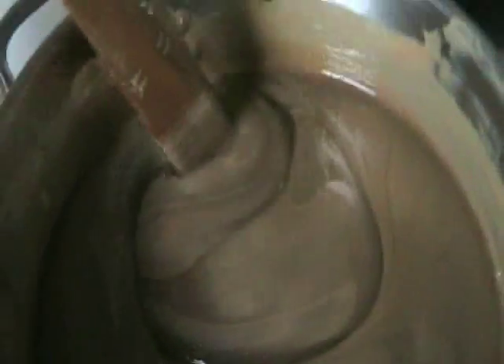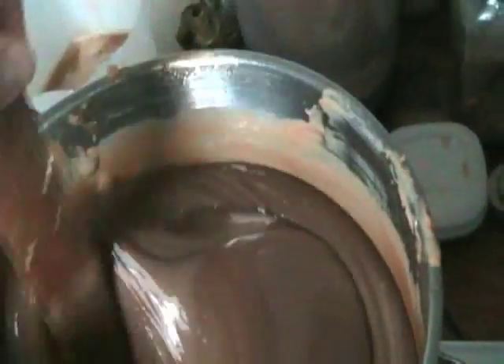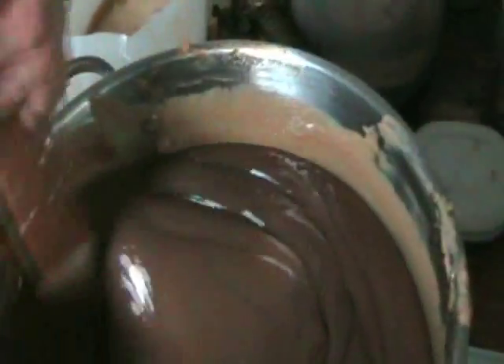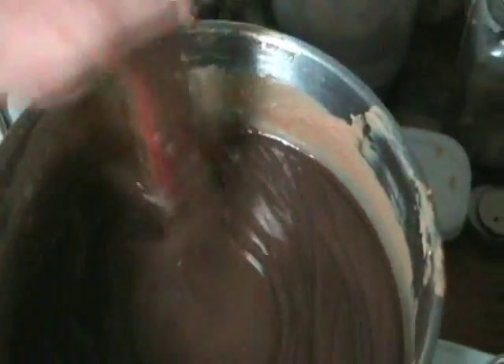Now we've mixed for about 10 minutes. I've changed over to a wooden mixing stick, and as you can see, we're getting more or less what looks like chocolate pudding — that's what you're looking for. This mixture will be stirred a bit more, let to settle, and then stirred off and on for the next 30 to 45 minutes, then allowed to settle overnight. After that we move on to the next step.